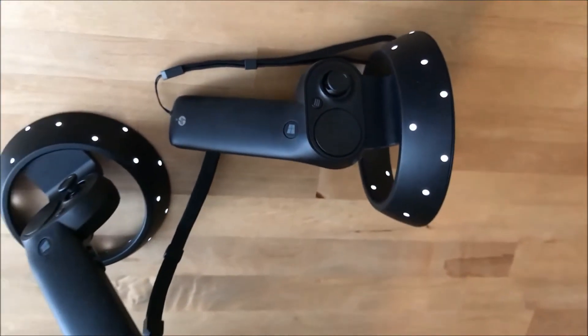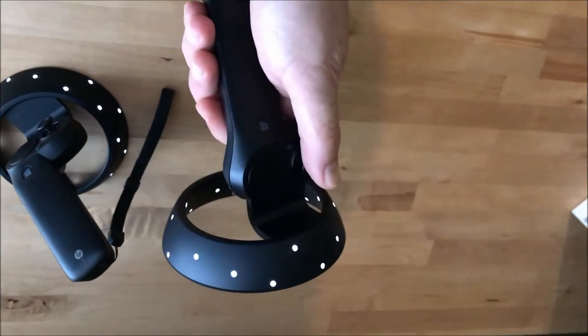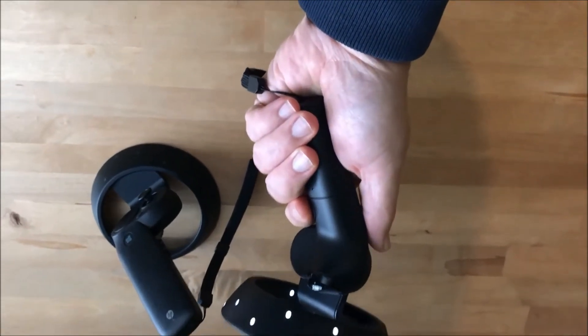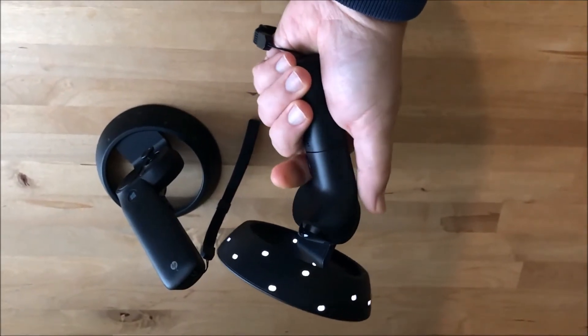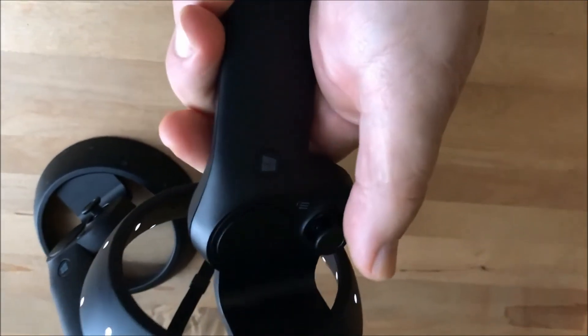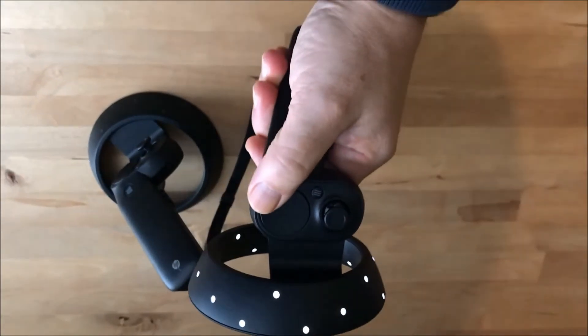The controllers are comfortable to hold and equipped with an array of joysticks, buttons, and a trigger. Power is supplied by a pair of AA batteries, so you'll probably want to invest in some rechargeables. Technically, you can use a mouse and keyboard for input in Windows Mixed Reality, but the controllers make the experience far more immersive, and that's what you want from VR.